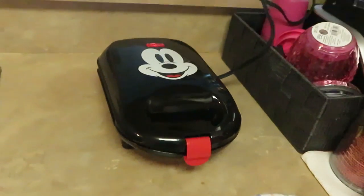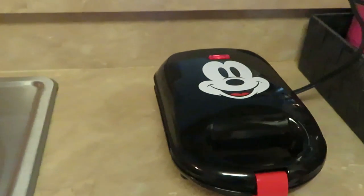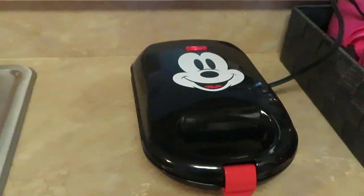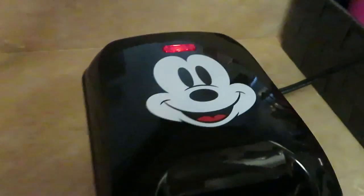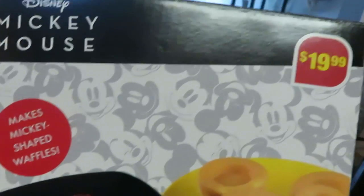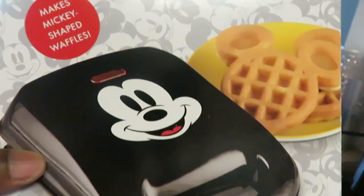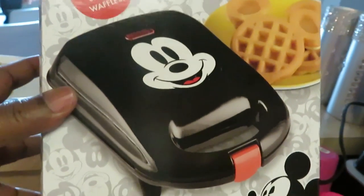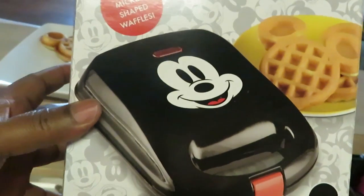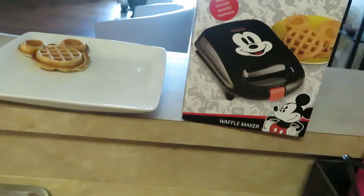Good morning guys, it's Arika Misha, and this morning I'm jumping right into it. I'm cooking for the girls some Mickey Mouse shaped waffles. Let me show you my little waffle maker — this waffle maker was $19.99 but I got it from Dollar General on clearance for three dollars. I bargain shop, y'all — save your money and spend it somewhere else, like on makeup.